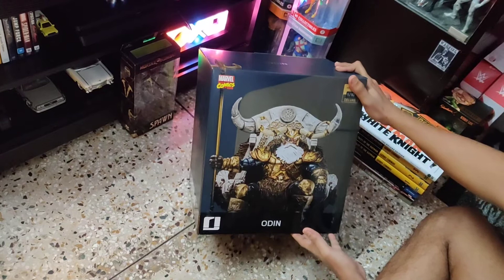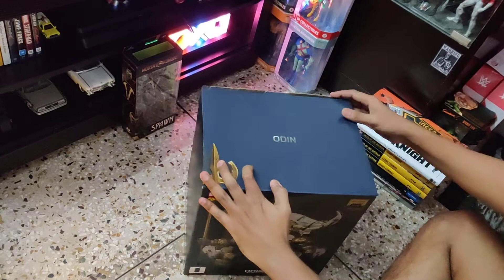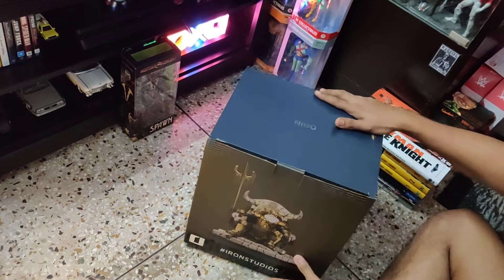I have received this box today. It was in a brown shipper box. I took it out and today I'm going to show you what's inside it, how to assemble it, and how it looks.